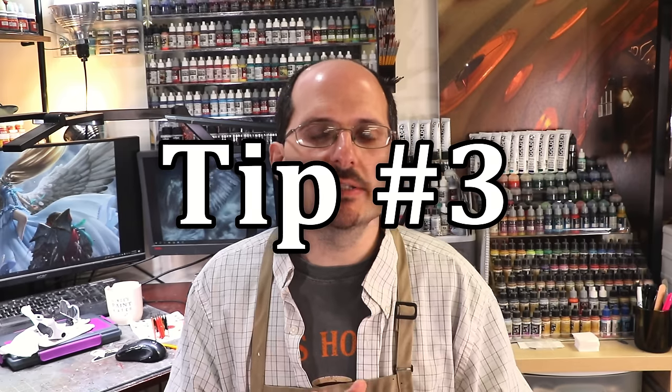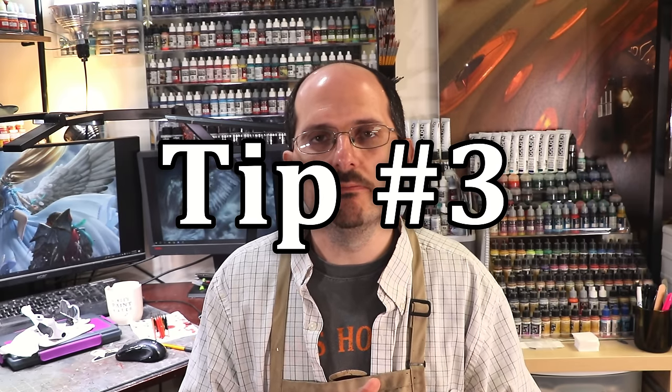Break up your process by rewarding yourself with those character models, and save the things that excite you most for last. If you're super jazzed to paint one particular figure in that army, do not paint it first — otherwise you will not paint the rest. Save it. Make it the end of the race, not the beginning. Tip number three is going to sound strange, but it's probably the most important one: challenge yourself.